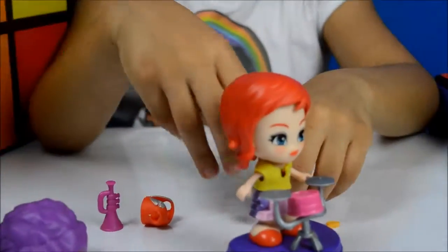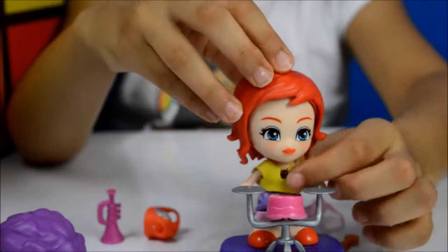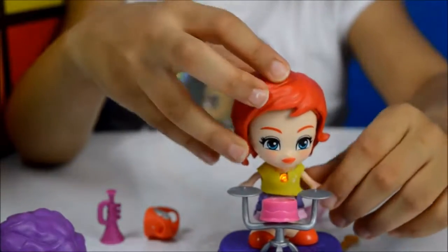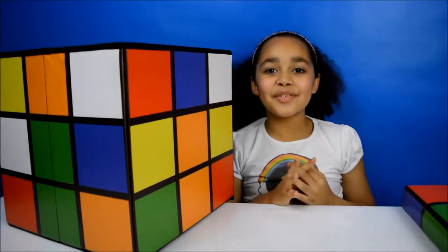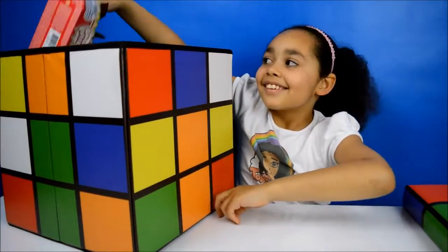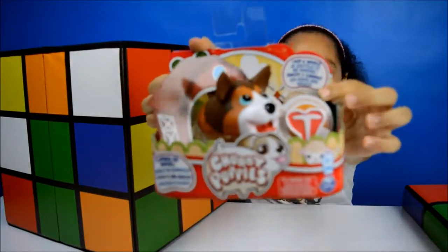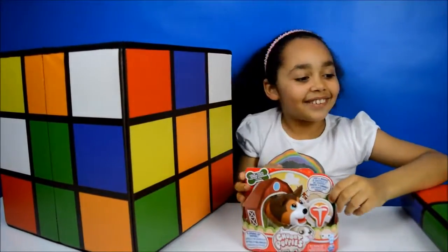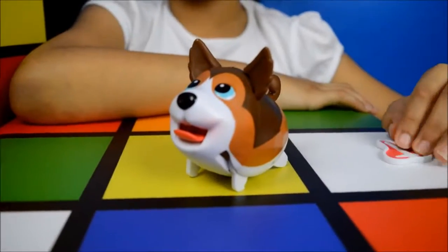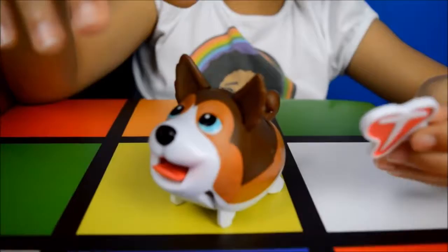Now moving on to our second surprise. Look, I've got Chubby Puppies and they're very cute. Let's open them up. Here's Cully Cully all out of the box and he's so cute. And it comes with this piece of meat.